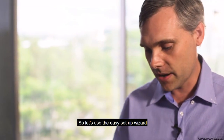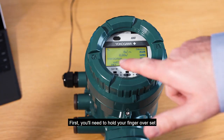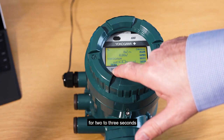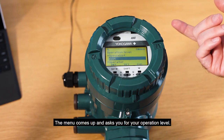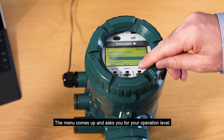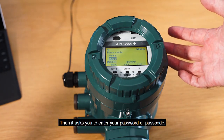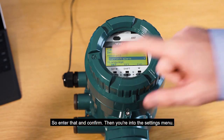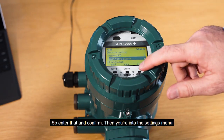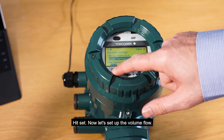So let's use the easy setup wizard to set up this ADMAG TI magnetic flow meter. First, you need to hold your finger over set for two to three seconds to enter the setting menu, and then it comes up and asks you for your operation level. Here we need to select maintenance, then it asks you to enter your password or passcode. So you enter that and confirm and then you're into the settings menu. So we scroll down to the easy setup wizard and hit set.